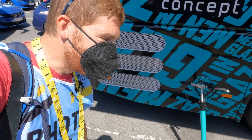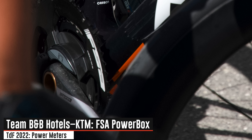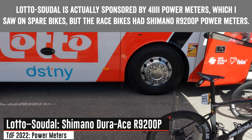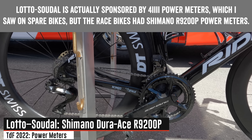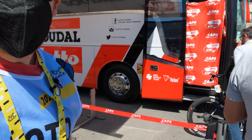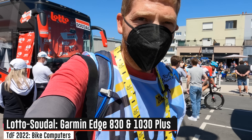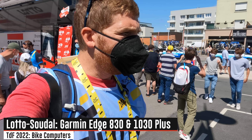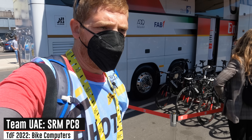Team BNB here is running the FSA power meter, which is actually kind of a combination between FSA and Power2Max — it's been around for a number of years. Over here, a rider heading out is running the Shimano Dura-Ace power meter as well — you can see that just down here, that telltale little knob. He doesn't have a bike computer on there yet because he's just going to check in up front. Most of the riders keep that in their back pocket until the last second; there's still about 40 minutes till race time. Here at Team UAE, the only team running SRM head units — the PC8s — and also the SRM power meters down below.